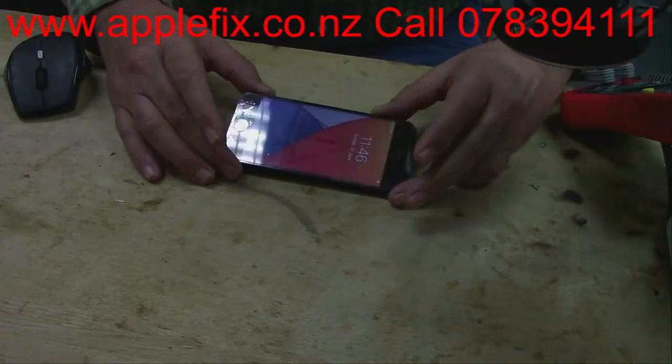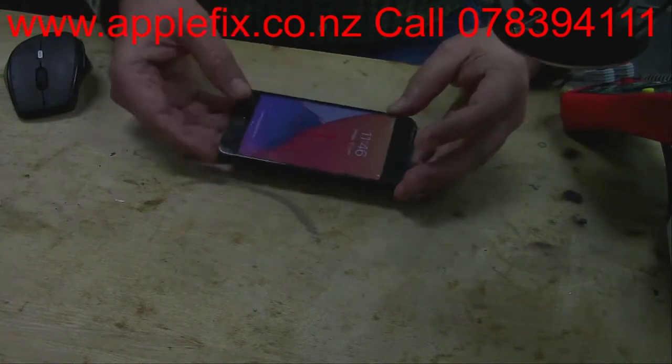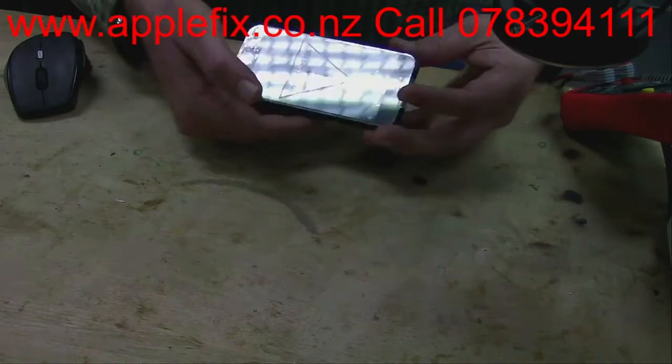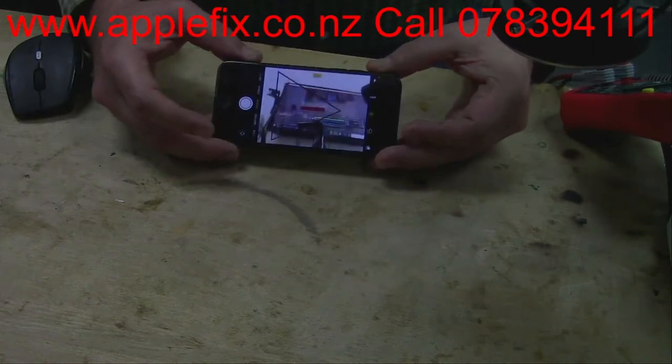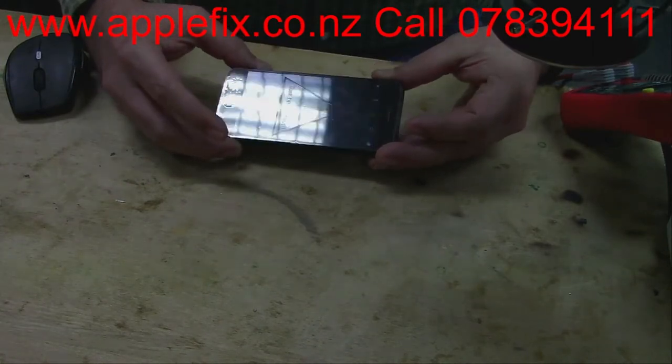Hello guys. I have got an iPhone 7 today where the rear camera is not working. I have been told that this phone was badly liquid damaged and after an ultrasonic clean it did turn on, but the rear camera is not working. They have replaced the cameras and checked with a known good camera, but still the front camera is working while the rear camera shows no image.